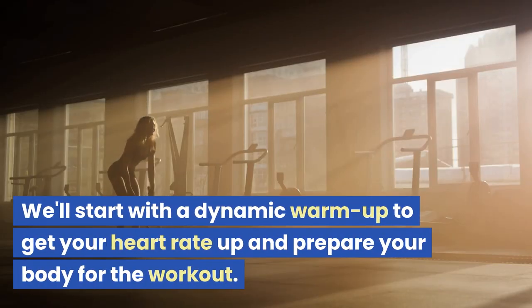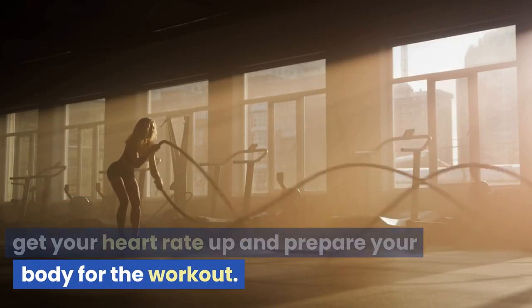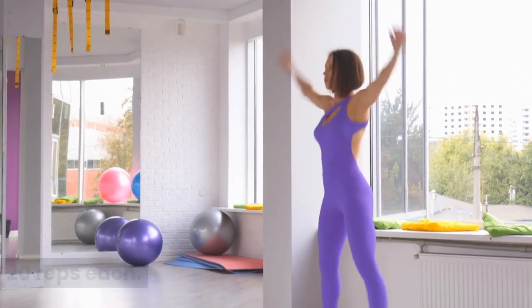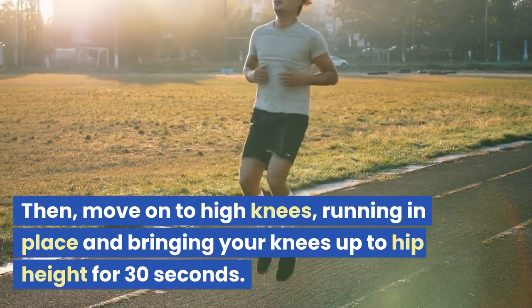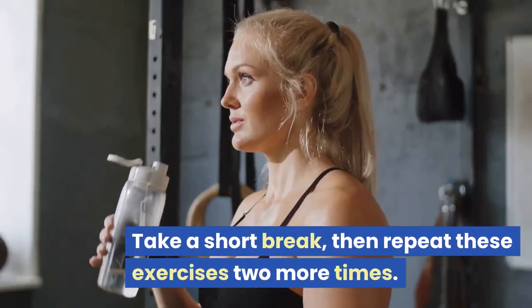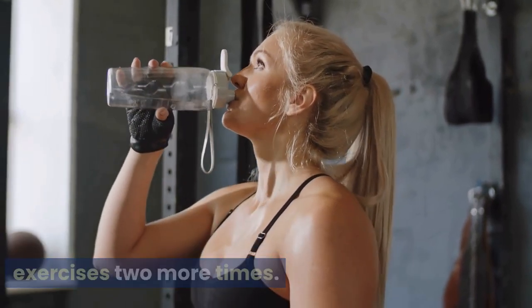We'll start with a dynamic warm-up to get your heart rate up and prepare your body for the workout. Start with jumping jacks, doing three sets of 20 reps each. Then move on to high knees, running in place and bringing your knees up to hip height for 30 seconds. Take a short break, then repeat these exercises two more times.